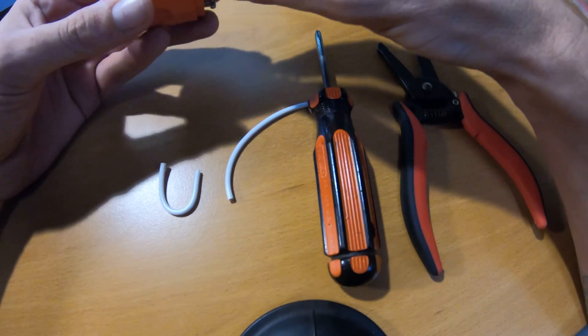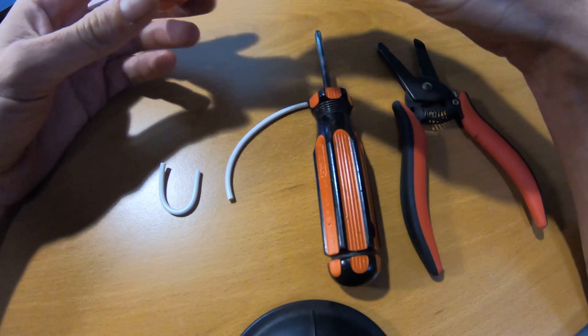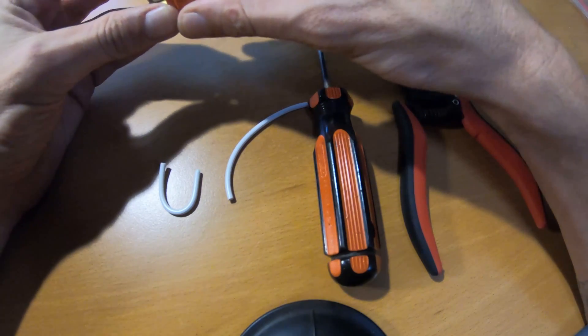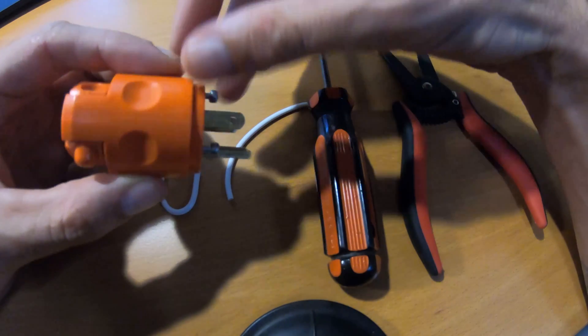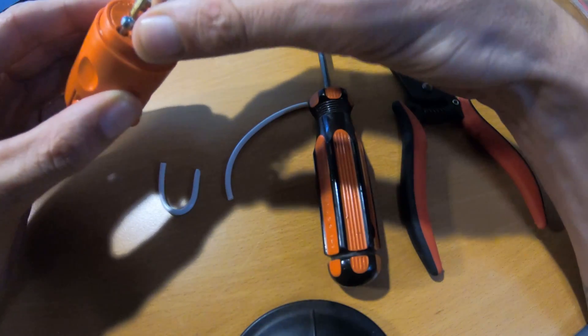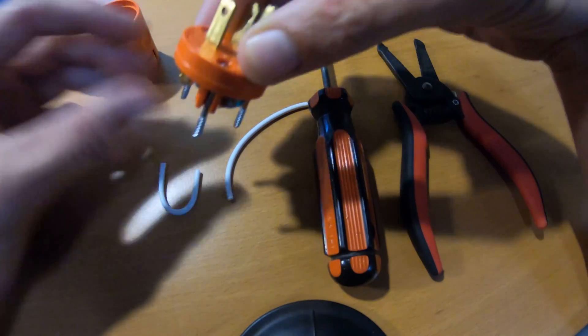To make your surge protector happy so you can plug your RV into your generator and have it all work, you need to make a bonding plug. I have a 120-volt plug here — this is just for making your own extension cords. You can go buy this from the hardware store for three bucks. Pull the cover off and set that aside for now.